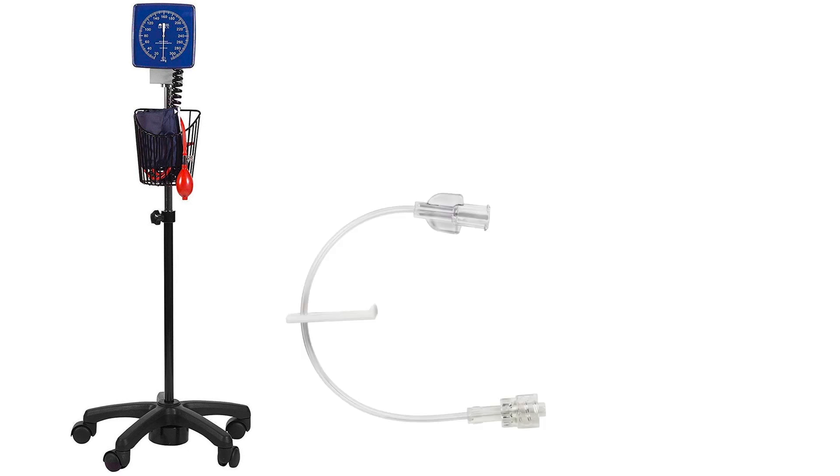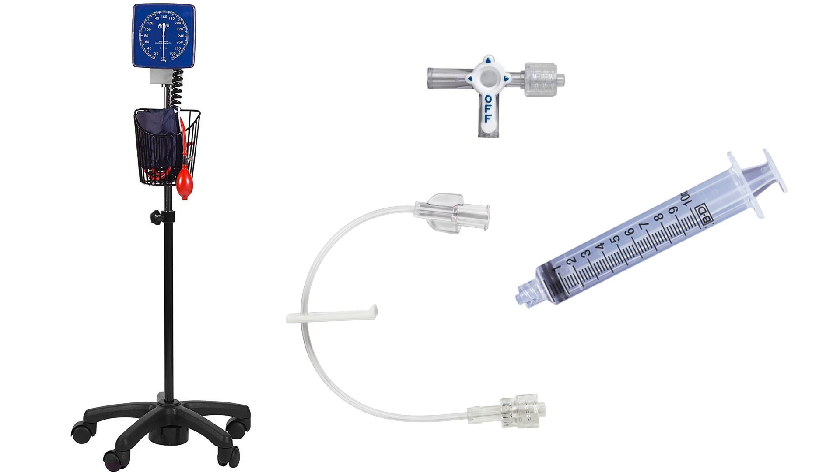But what if you don't have access to either of those? Here's a do-it-yourself solution with more common equipment. Here's what you'll need: a blood pressure gauge, IV extension tubing, a three-way stopcock, and a 10 cc syringe.